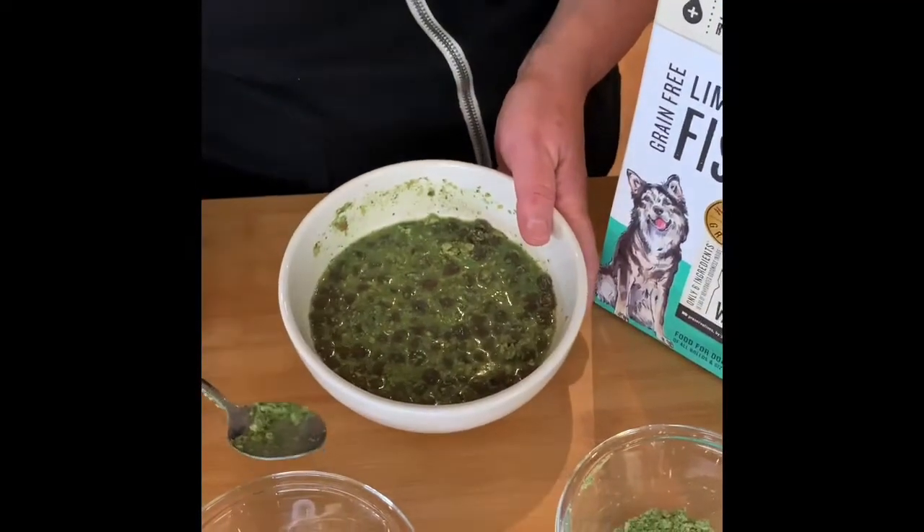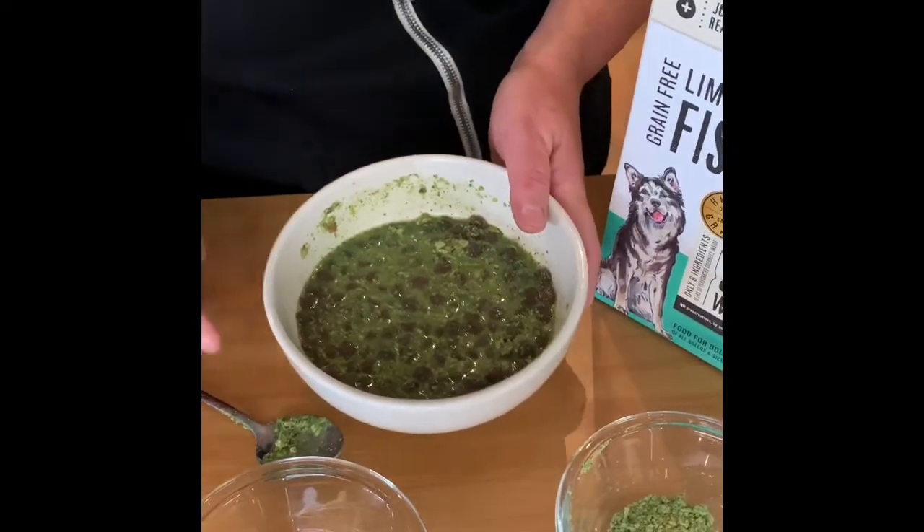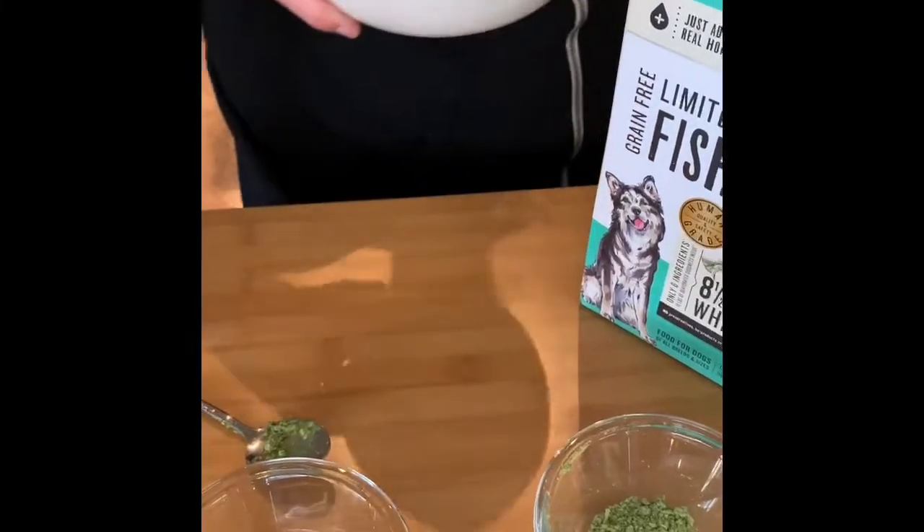It's really easy and fast. My dog Kestrel here is going to show you how much she loves the food.